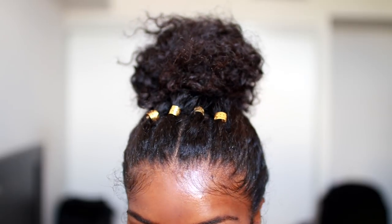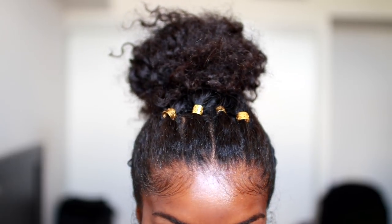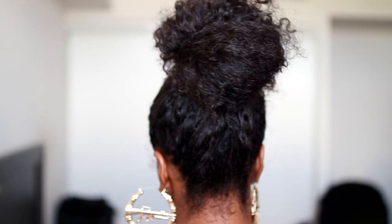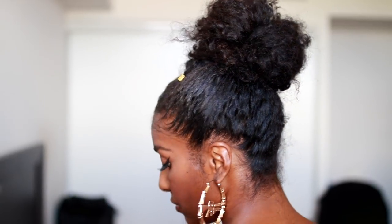You can definitely see how this little jewel hairstyle can create more than one hairstyle — that's why I absolutely love it. It's super versatile and this can literally last you a whole week.